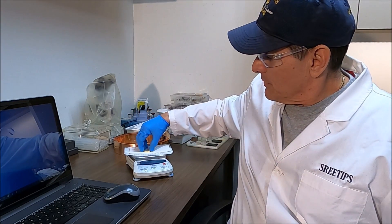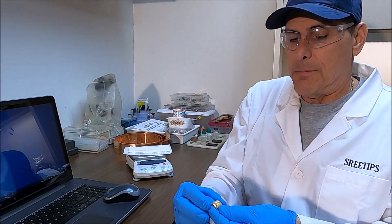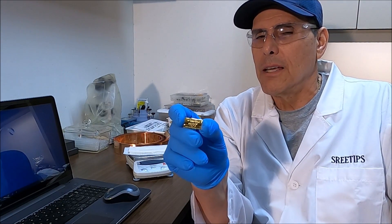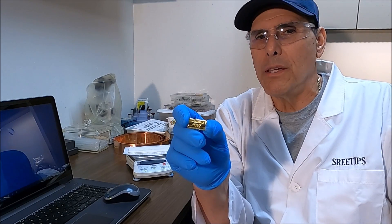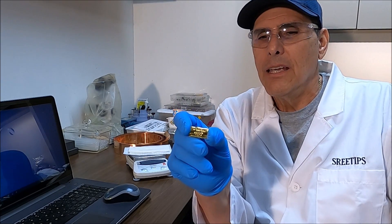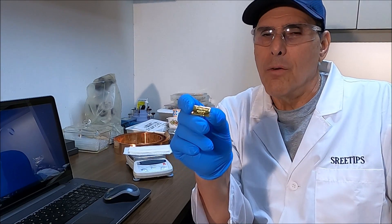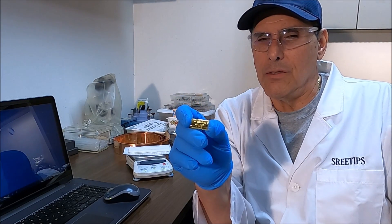This bar came out looking really good. I must say, it's one of my better pours. I've got it stamped up — 999 fine gold, SriTips. Got the weight on there: 27.6 grams. And we'll list this for sale on my eBay store.